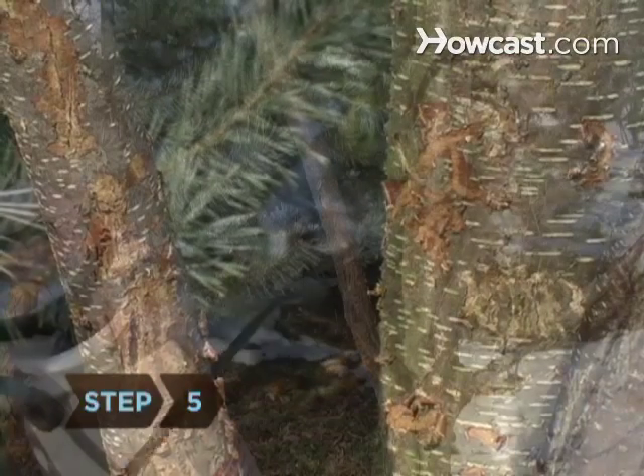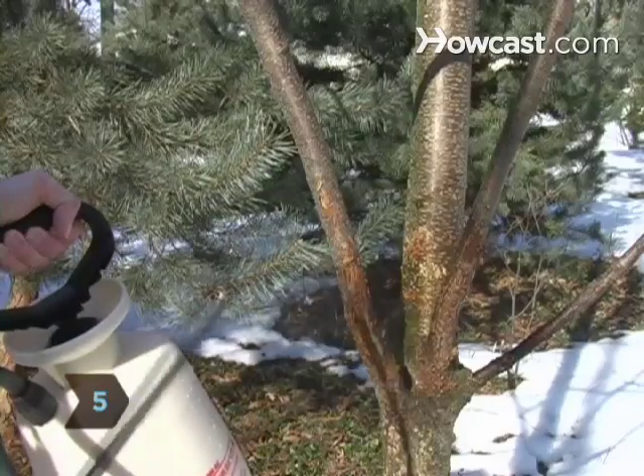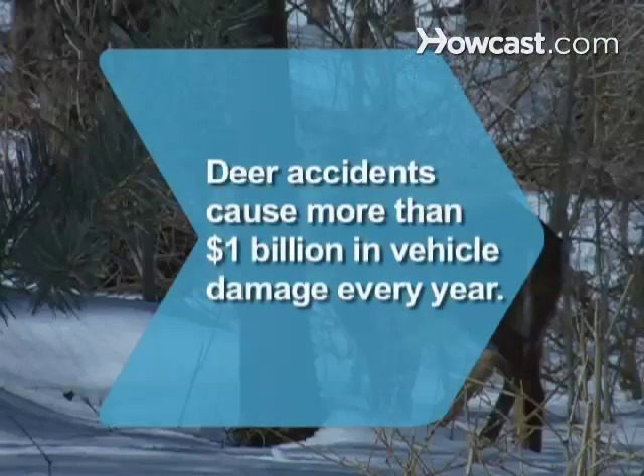Step 5: Spray your plants every two weeks and after a heavy rain. Did you know deer accidents cause more than $1 billion in vehicle damage every year?